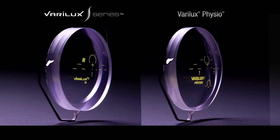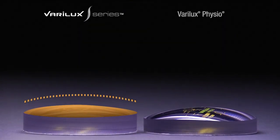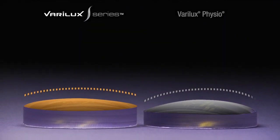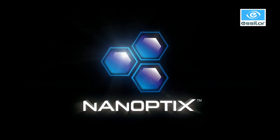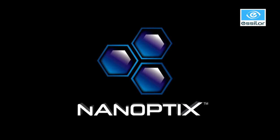As you can see, there are several differences that make the Verilux S series semi-finished unlike any other progressive lens. Remember, Nanoptics Technology is at the core of the Verilux S series, and is truly a revolution in lens technology.